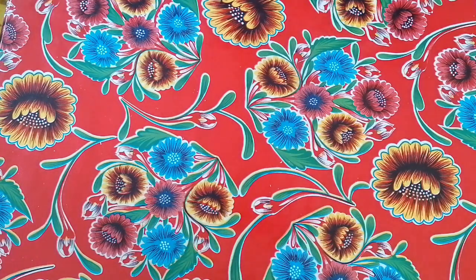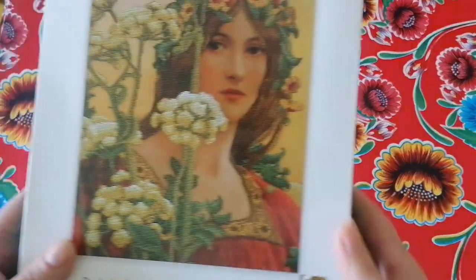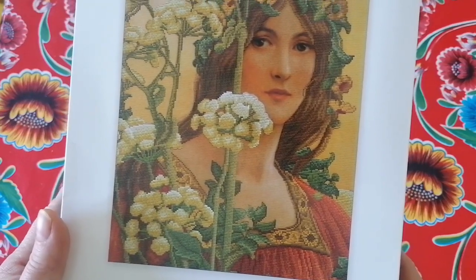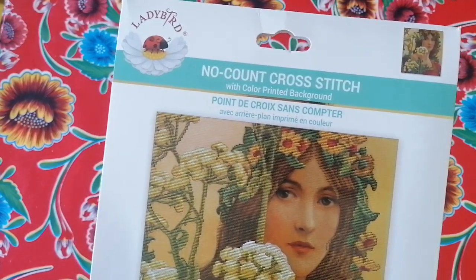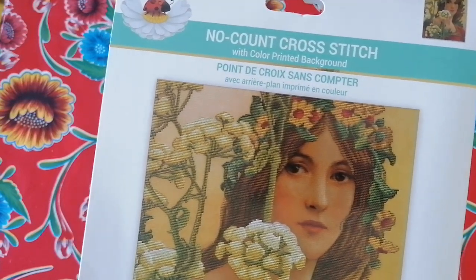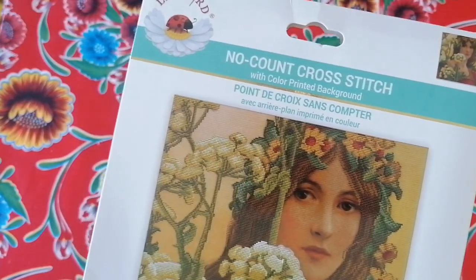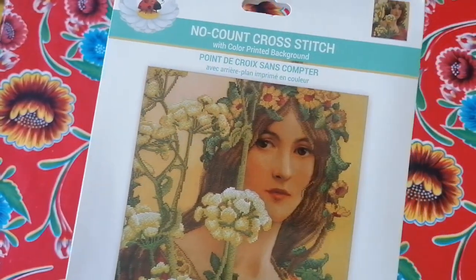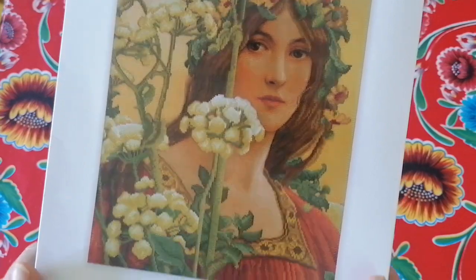So I decided to go for a cross stitch kit. My canaries are fighting in the background! I got this one — isn't she gorgeous? She's so stunning. This is a no-count cross stitch, because when I'm relaxing on my couch I don't want to be fiddling with counting. It never works — I always miscount. I wanted something that's printed.